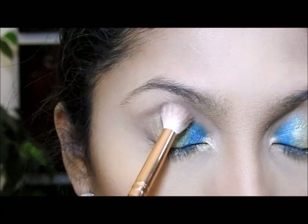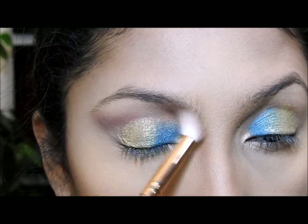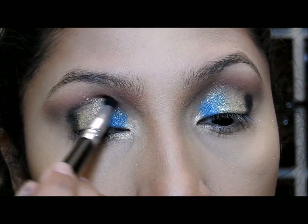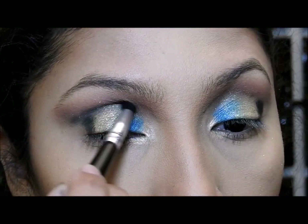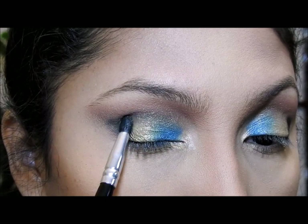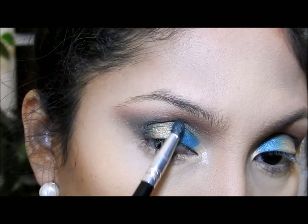Luego voy a coger esta sombra marrón mate chocolatita y la voy a poner en la cuenca y por encima de la cuenca, asegurándome de que esté en esta esquina y también aquí afuera. Para difuminar, como siempre, voy a ir de adentro a fuera. Luego voy a coger esta sombra marrón bien oscuro — casi negro con un poquito de brillo — y la voy a poner en esta esquina y en la cuenca, difuminando de adentro a fuera. En la esquina voy a ir levantando el color hacia arriba. Daré toquecitos donde se une el color marrón y el dorado para que se mezclen bien, y pasaré una vez más con el cepillo sin aplicar más color.